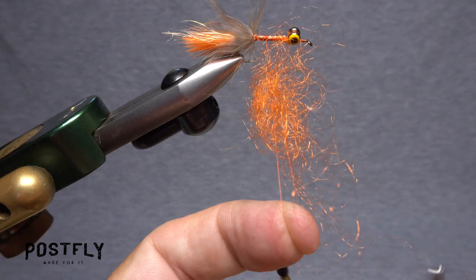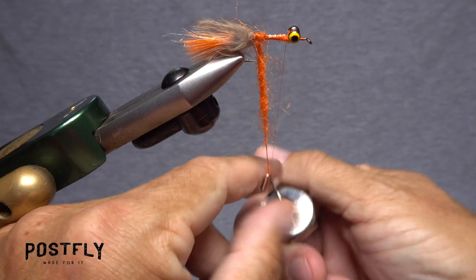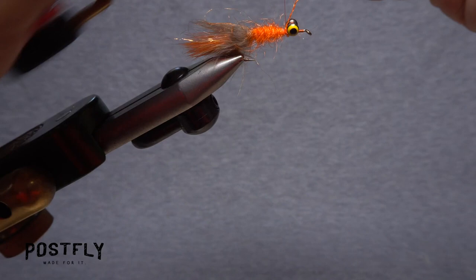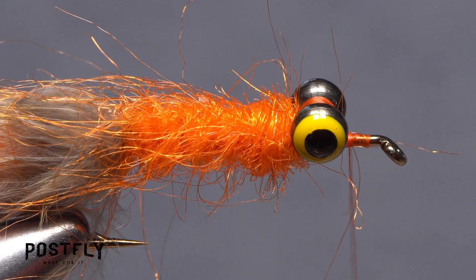If you have a dubbing whirl, place its hook into the loop and give it a real good clockwise spin. This will cord up the dubbing into a nice fuzzy noodle. Start taking wraps with the noodle up the hook shank, preening everything rearward as you go. If it doesn't cover the shank all the way up to the eyes, don't sweat it — just use your tying thread to firmly anchor the end of the noodle and snip the excess off close. It's easy enough to pull a bit more orange dubbing from the packet and create a short, simple noodle on your tying thread to fill in any space behind the dumbbell eyes.